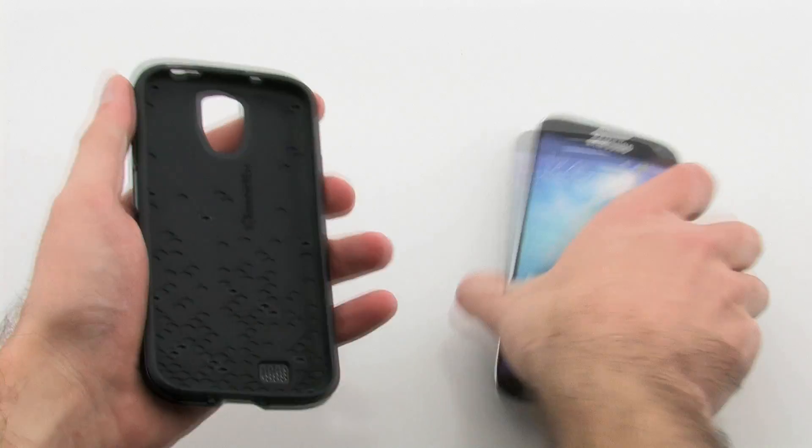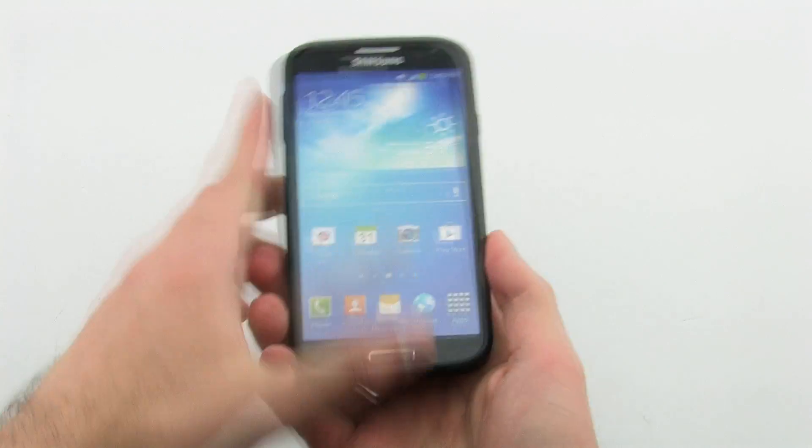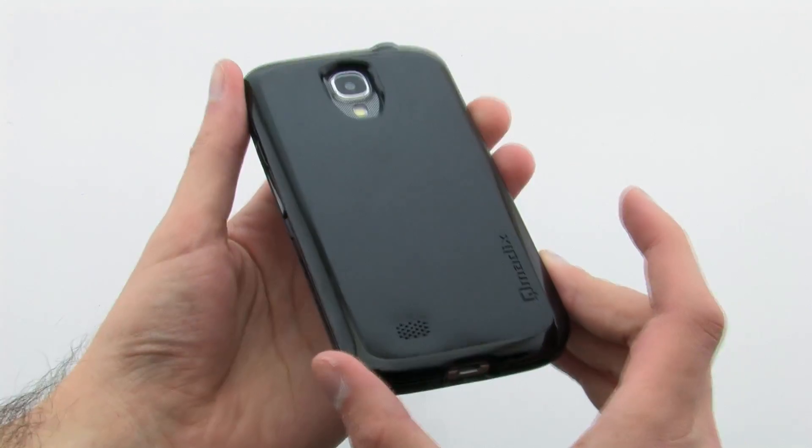To install the case, slide the top of the device into the case, then press firmly on the bottom to lock it in. The case allows for full access to your S4 while keeping the device sleek and slim and providing excellent protection.